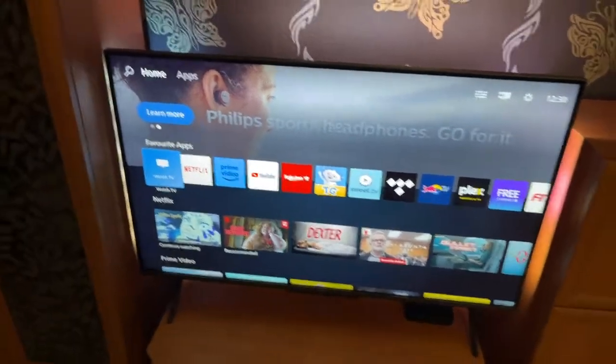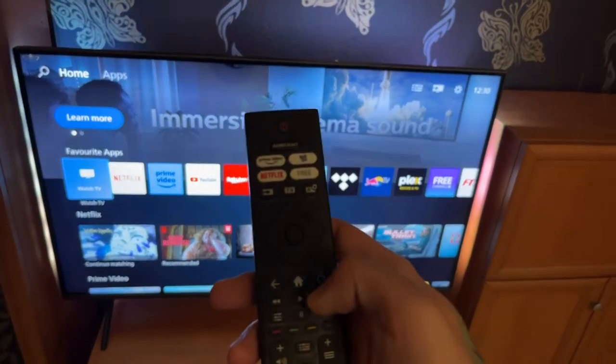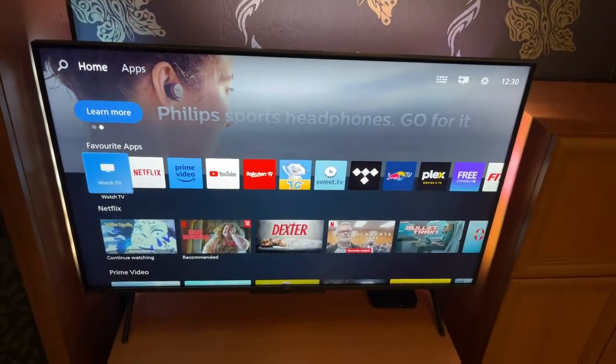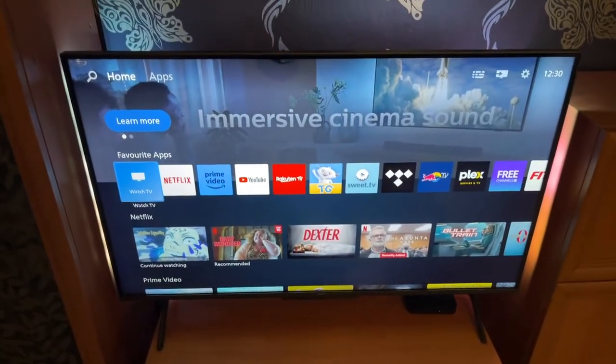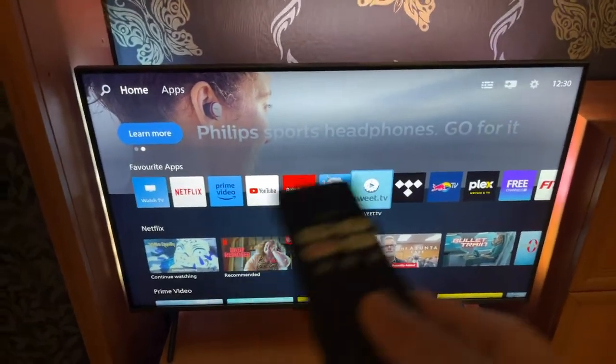How to use an internet browser on the Philips Smart TV. Once we go to the home screen, I'm going to press the home screen button. It's going to look something like this — might be a little bit different for you — but if you want to access the internet and use websites like Google, we will just go to the favorite apps here.